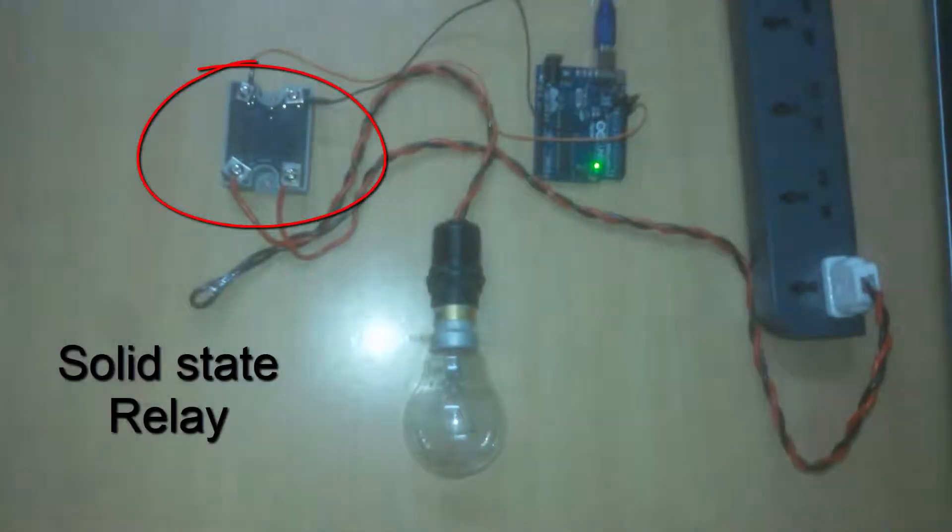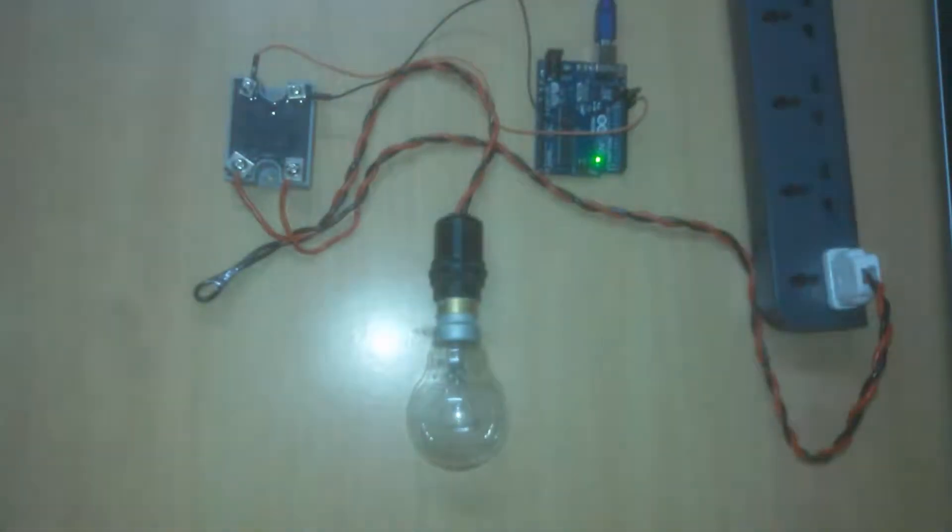Hello guys, in this tutorial we will learn how to use solid state relay to control 240 volt with a 5 volt Arduino. We will also see what is the difference between contact relay and solid state relay. So let's get started.